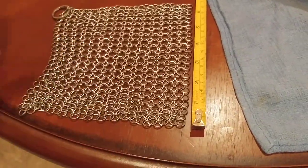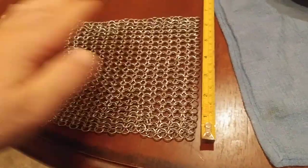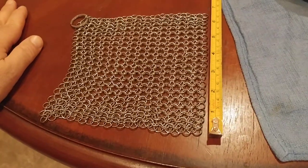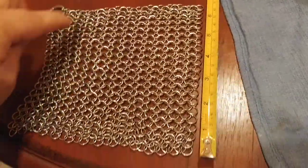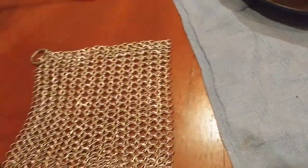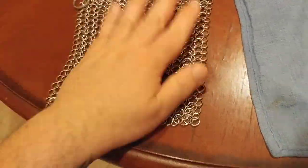This is the Amagabelli 7-inch chainmail stainless steel scraper — I think that's what it's called. You get an idea of the size: it's 7 inches by 7 inches, like a perfect square, and honestly that's about right for the pan.